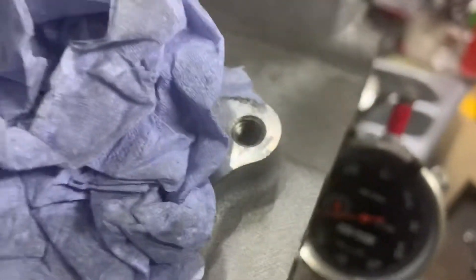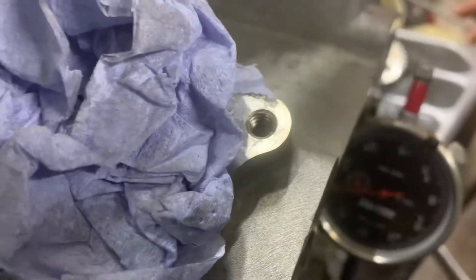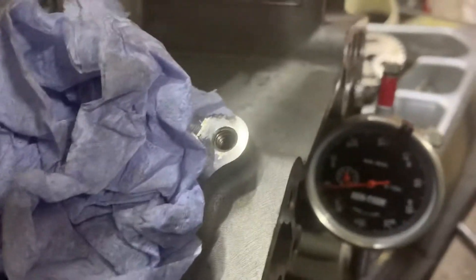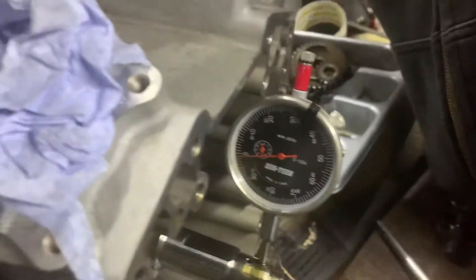See if I can get it. Is that actually on it? Because if it isn't, it ain't moving. It's about two thou out. That's the high spot.